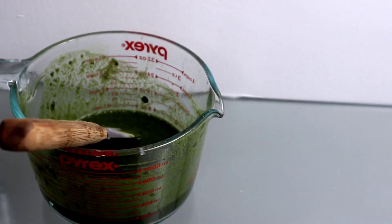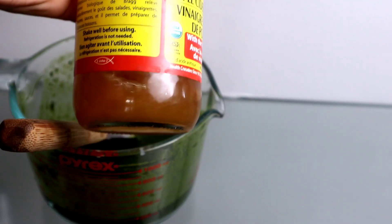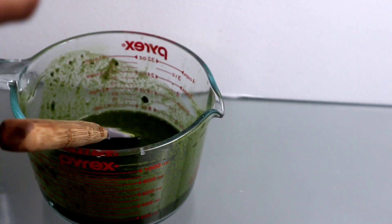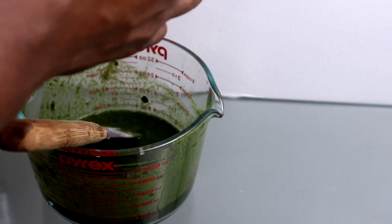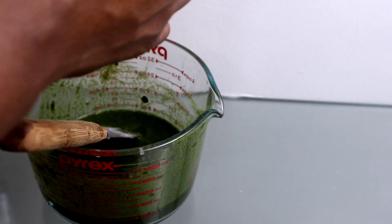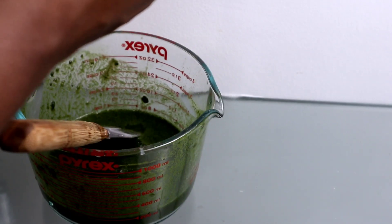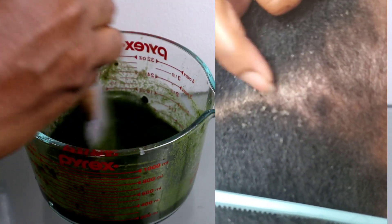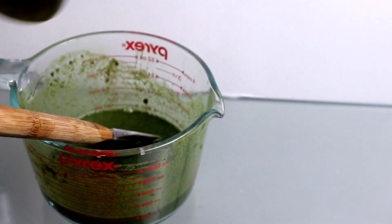I'm adding my apple cider vinegar — about five tablespoons, because my scalp really needs it. My scalp has been flaking because I used a product that was expired; I had it for maybe over two years and decided not to throw it out. We'll get back to that.